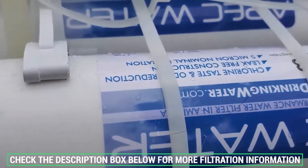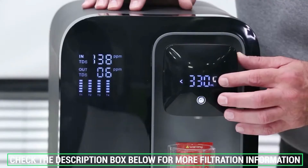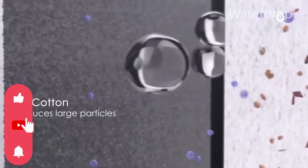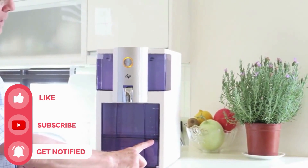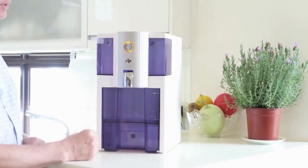Don't forget to check the description box below for more filtration information and exclusive freshness discount prices. Subscribe to our YouTube channel and hit that bell below so you don't miss a single video. Thanks for watching and see you next time.